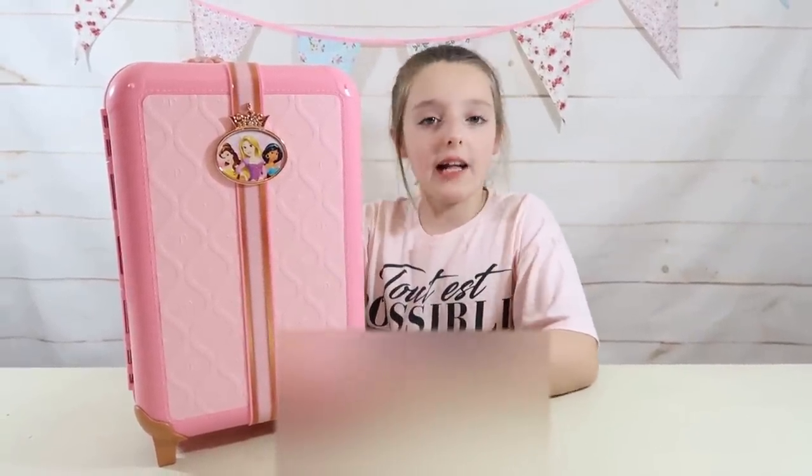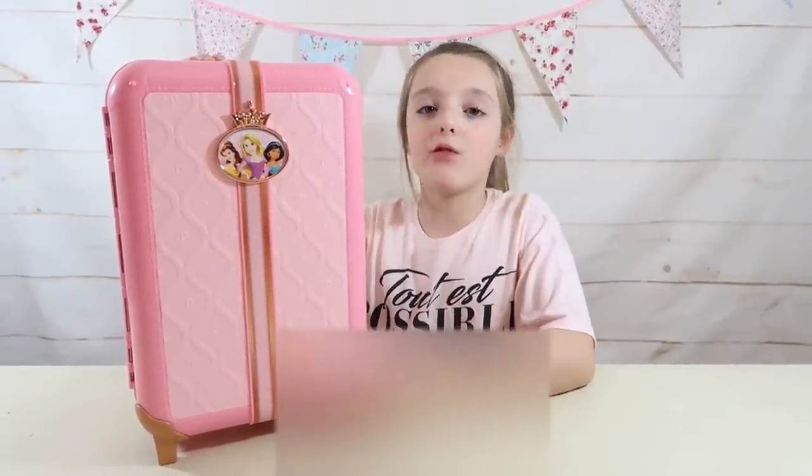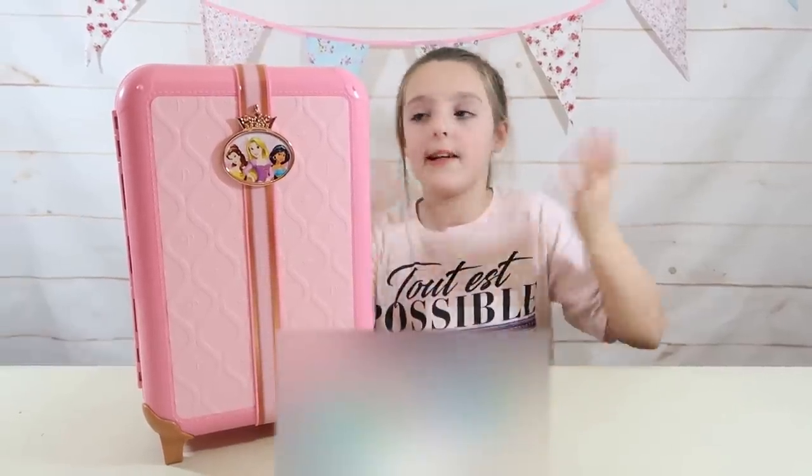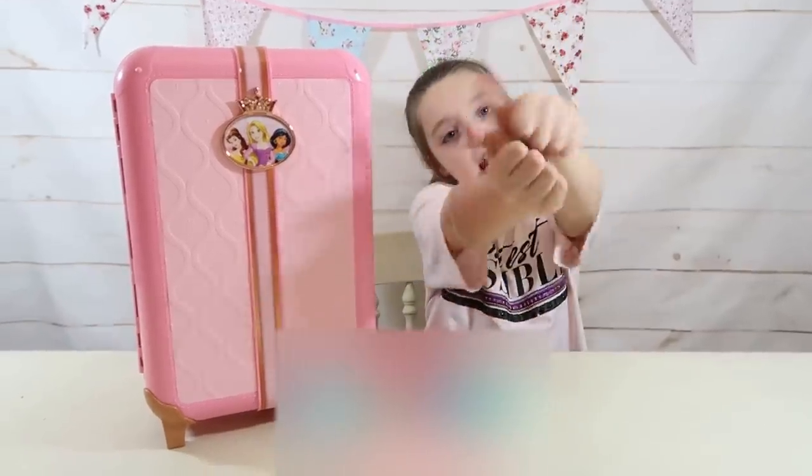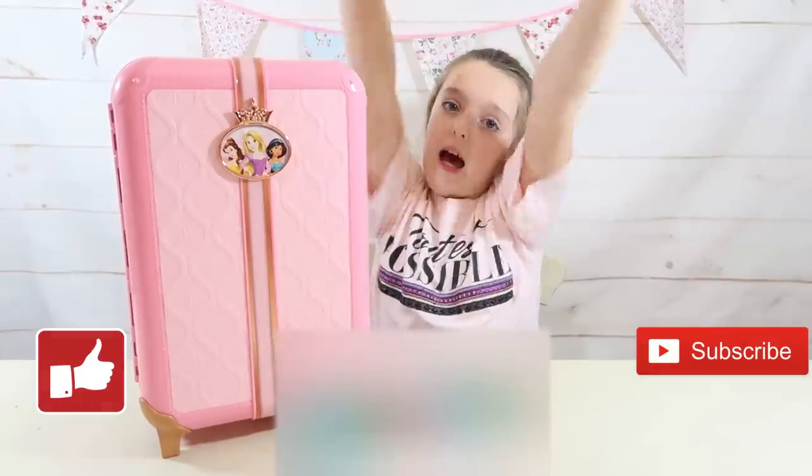I have had so much fun unboxing this Disney princess style collection suitcase — it has been great fun! I hope you enjoyed this video. Please give me and my really cool Disney princess suitcase a big thumbs up and subscribe. Thanks for watching — bye!